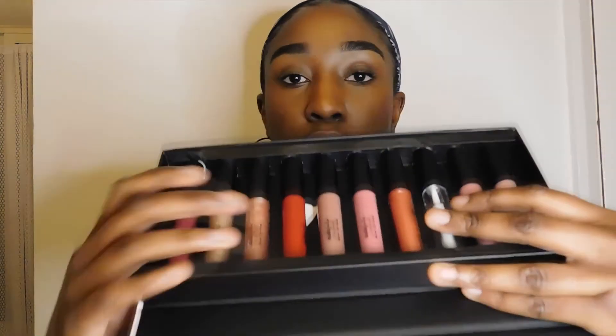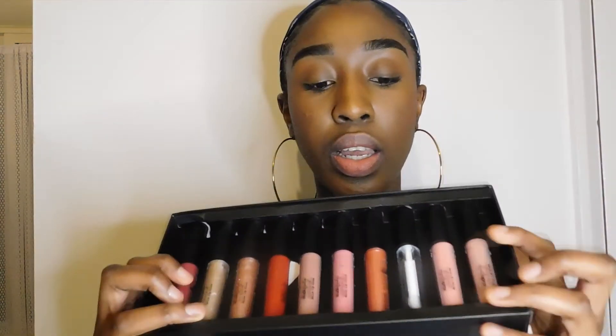Hi guys, welcome back to my channel. Today's video I'm going to be doing a review of the Studio London by Superdrug 10 Piece Lip Vault. I got this as a Christmas present and I just wanted to test it out for the first time on camera. There are literally 10 different colors in here — eight shiny lip glosses, one matte lip color, and one lip oil.